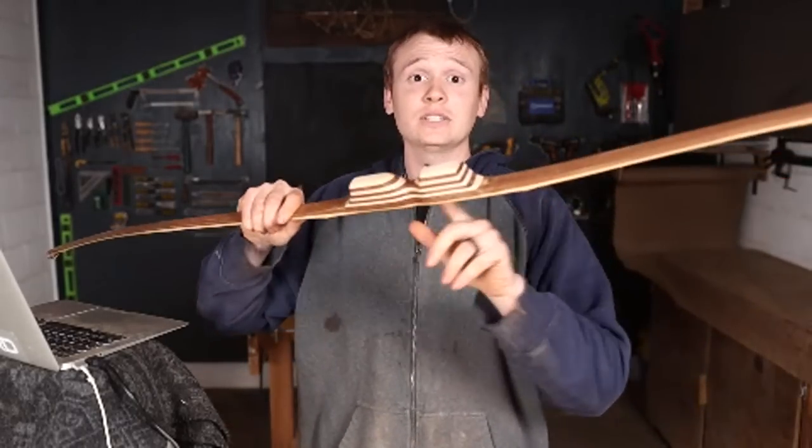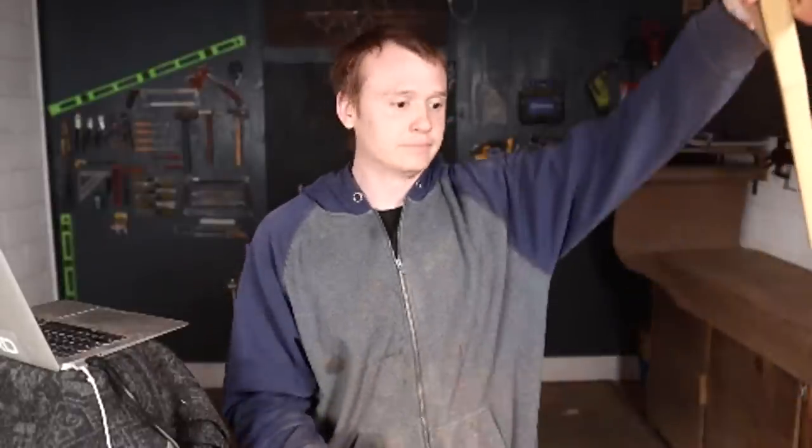What size stave would be good? It's your draw length times two, plus the handle section. For example, I use an eight inch handle section. If my draw length is 30 inches, I multiply that by two to get 60 inches, then add the eight inch handle section — that's 68 inches. So a 68 inch bow is pretty ideal for me, and that's the type of bow that's going to shoot really smooth. If you want a faster bow, you can knock that down to around 64 inches, but the shorter the bow, the less smooth the shot — it becomes harder to aim.